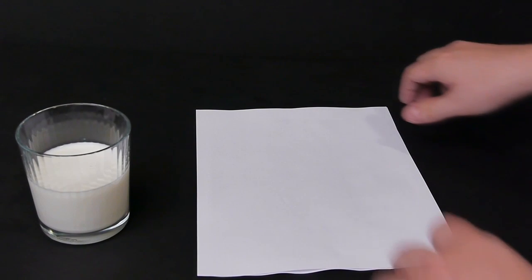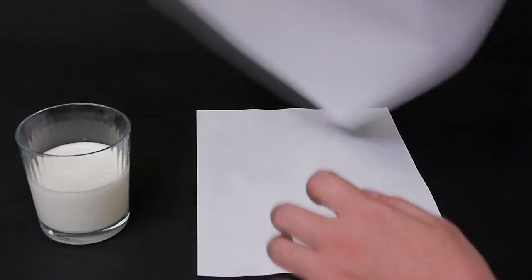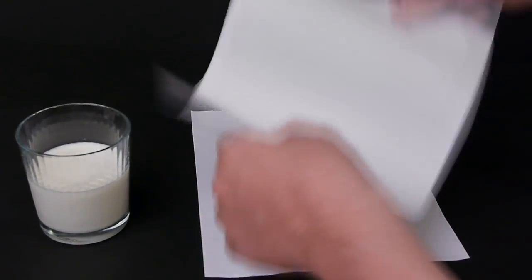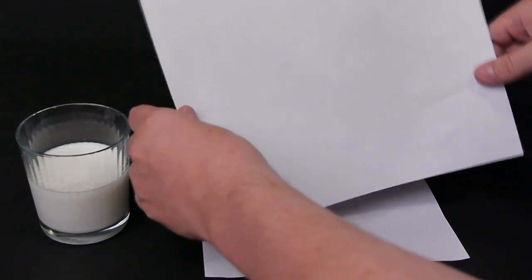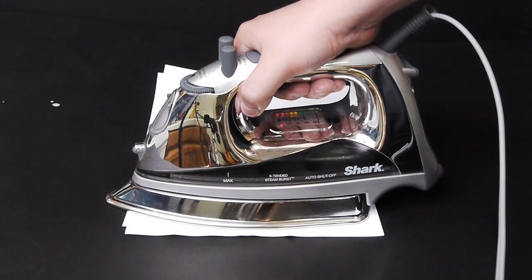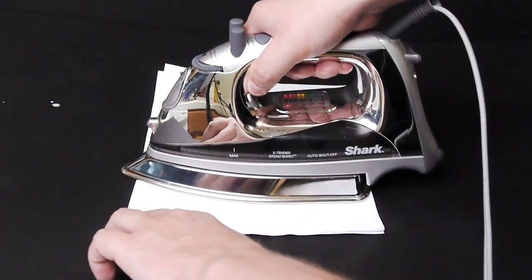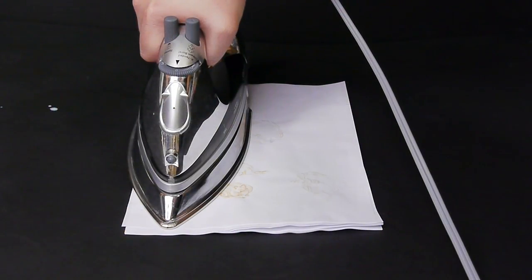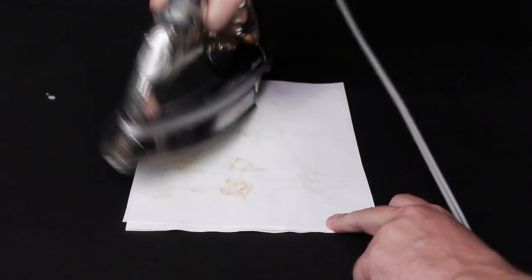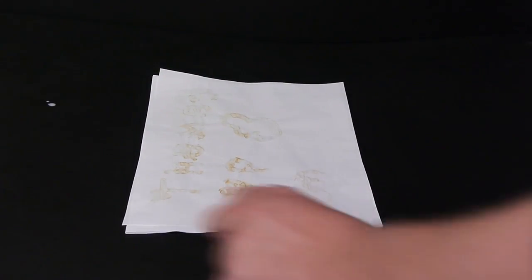If you have a heat lamp or something, it might be fine. When you're done, the paper should look normal. And once it looks like this, you're ready to go. Let's reveal the message. Take an iron and slowly go over the paper. What's going to happen is that the fat in the milk is going to brown up as opposed to burn, and it will reveal the message that was stained into the paper itself.